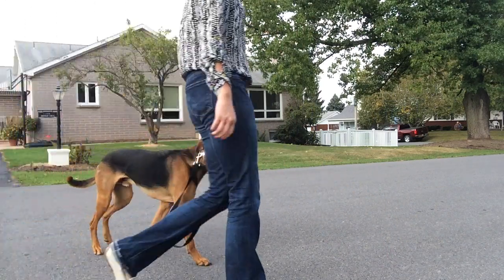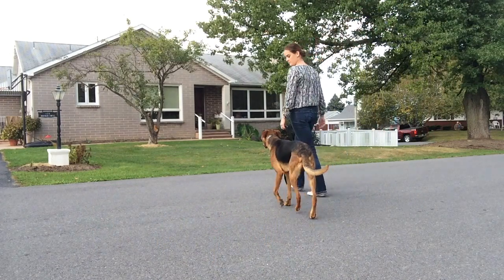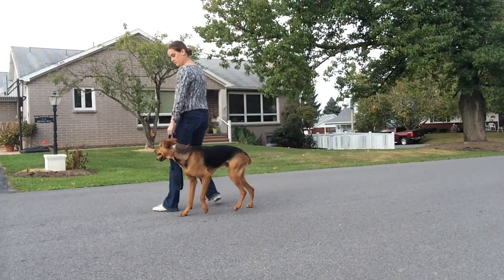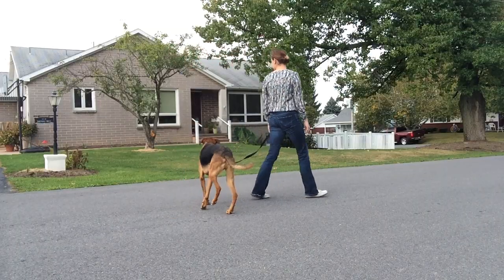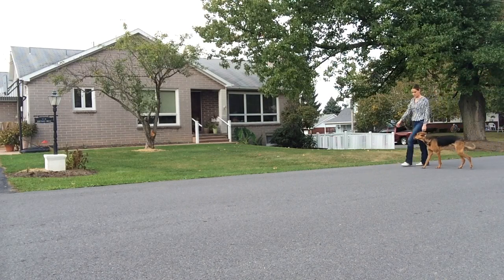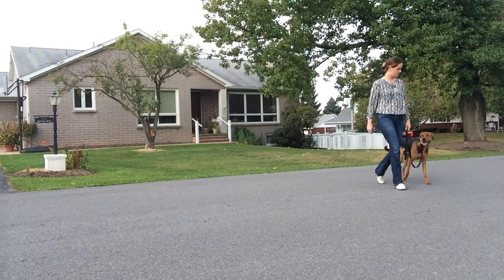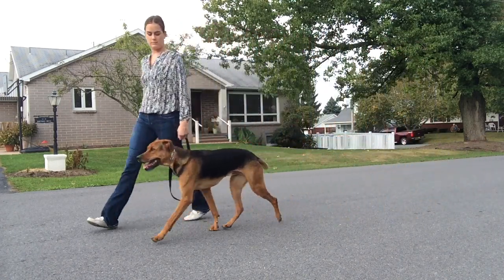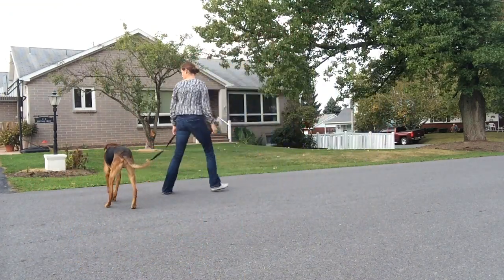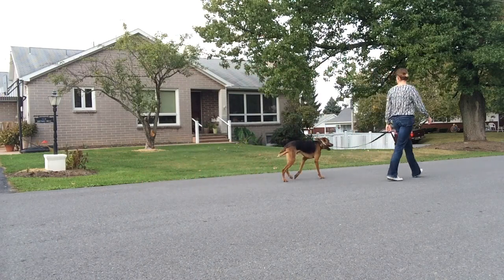When we make right-hand turns, we incorporate the same drill as our long line work — the dog needs to pay attention to us when we make a turn. If you turn to the right and they're on your left, there's the natural consequence of a leash correction if they don't follow right with you. So we do a lot of left-hand and right-hand turns to help the dog understand the positioning on the left, the heel position back behind your leg, and that they need to always focus on us and always yield to us.